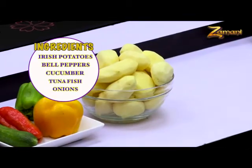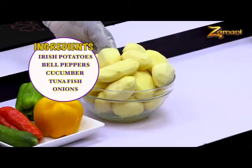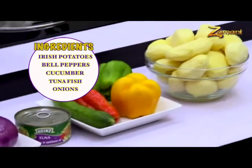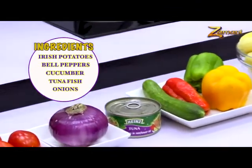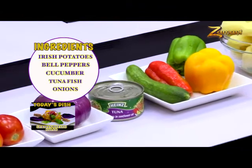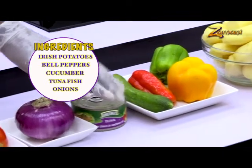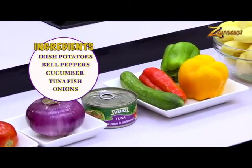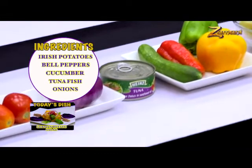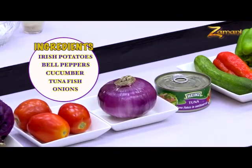These are the items needed to make German potato salad. Potato is the name and the base — a lot of Irish potato, not sweet potato. We also have for garnish red, yellow, and green pepper to give it color. Cucumber is here — we use it for garnish. We have tuna fish, to finish it with a bit of fish taste, because we need to be creative. Onion is here — it's a major base, most salads go with onion, making it crunchy and nice.